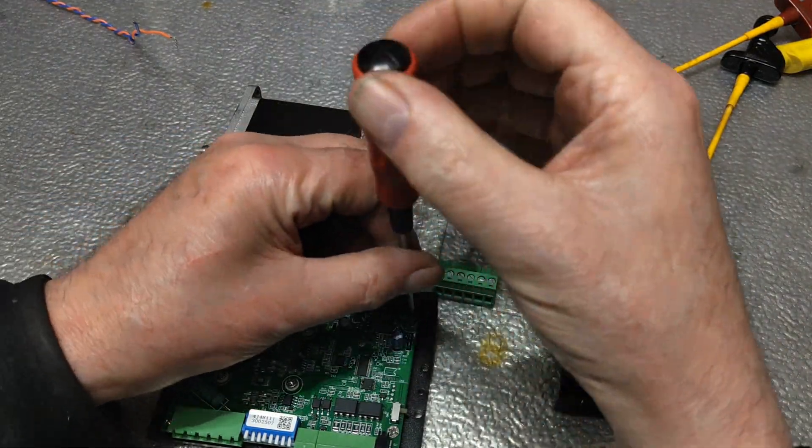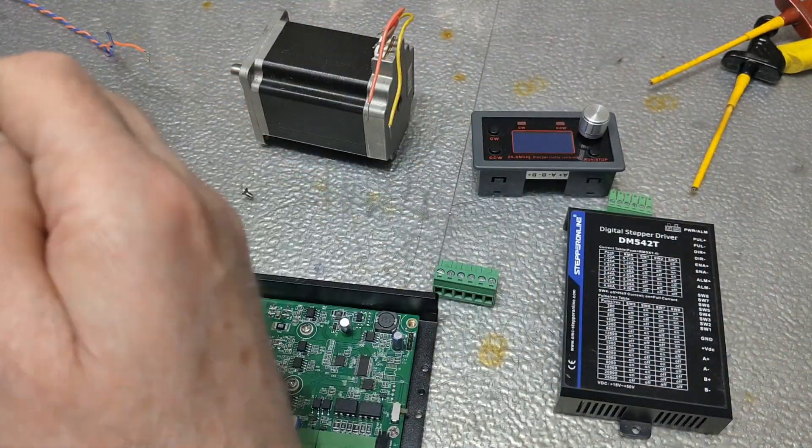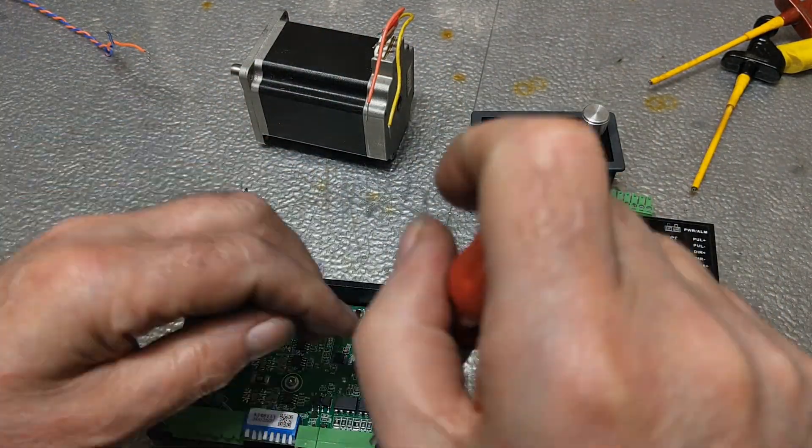I will not be using the stepper driver housing. I removed the circuit board and mounted it against the back of the housing. That saves a lot of space.